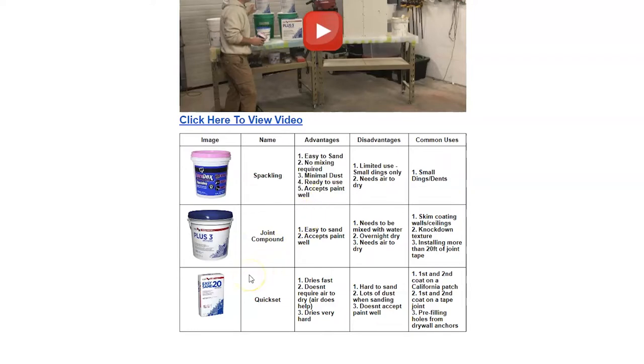Then we have joint compound. It's easy to sand and accepts paint very well. It does need to be mixed with water — coming straight out of the container it's a little too thick, so mix it to more of a pancake batter consistency. It does require overnight to dry in most cases, needs air to dry, so you can't apply thick coats. It's not really good for quick patches like a California patch or pre-filling holes from drywall anchors. Common uses would be skim coating walls and ceilings, applying knockdown textures, and installing more than about 20 feet of joint tape in a room.